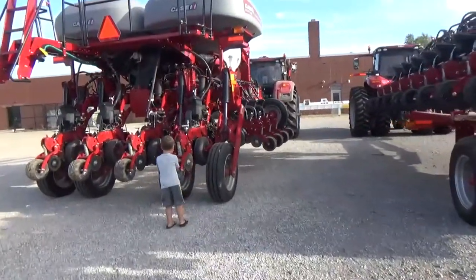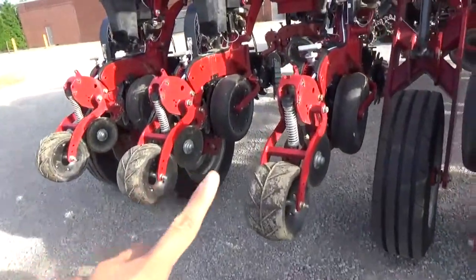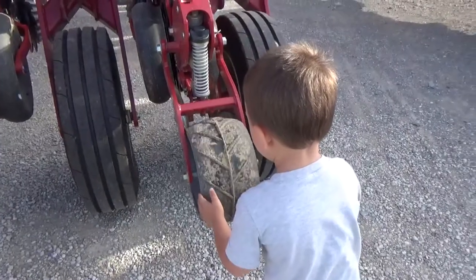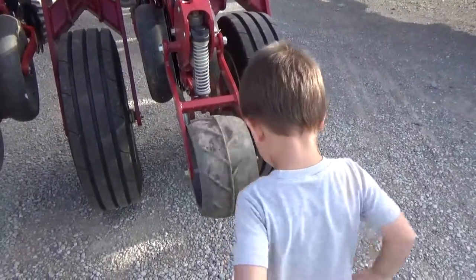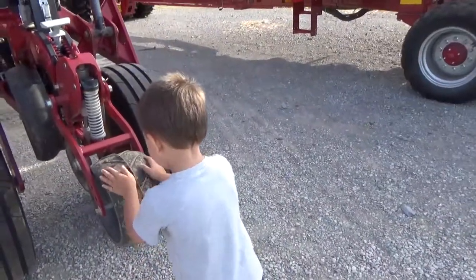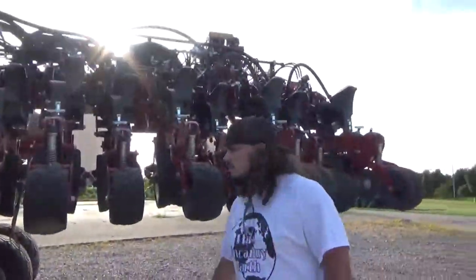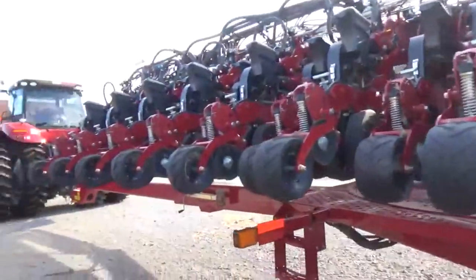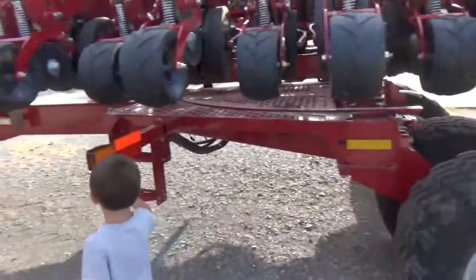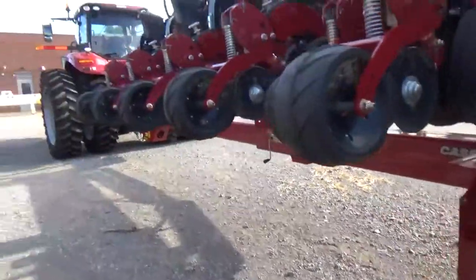Yeah, they have four little tires. One, two, three, four. You're spinning one of the tiny tires. Oh, but look on the side — there are so many small tiny tires. I want to see the lights. Yeah, there's a light. Nice.